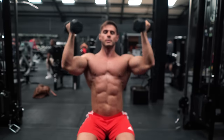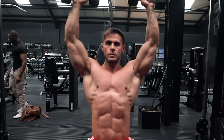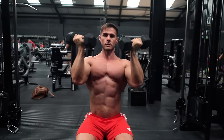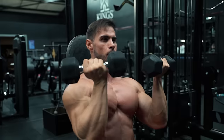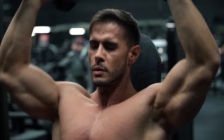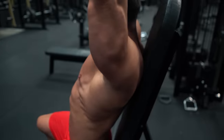Another exercise that works the shoulder from multiple angles: the Arnold press. It's a famous exercise championed by Arnold himself, but it's not used as often as you'd think. Dumbbells start together in front of the chest; as you come up, you also twist out and into a pressing movement, keeping control on the way down as well as on the way up — allowing you to hit all three key shoulder muscles in one movement.